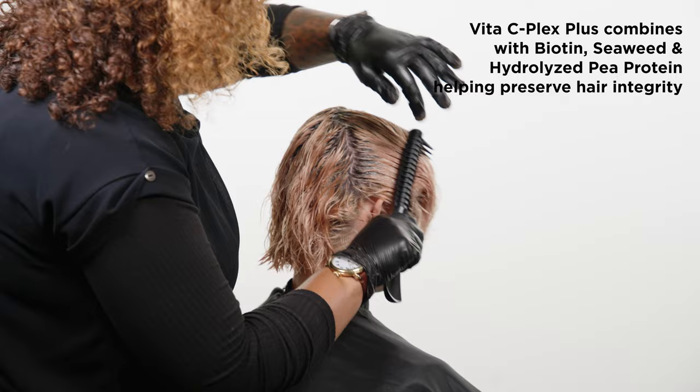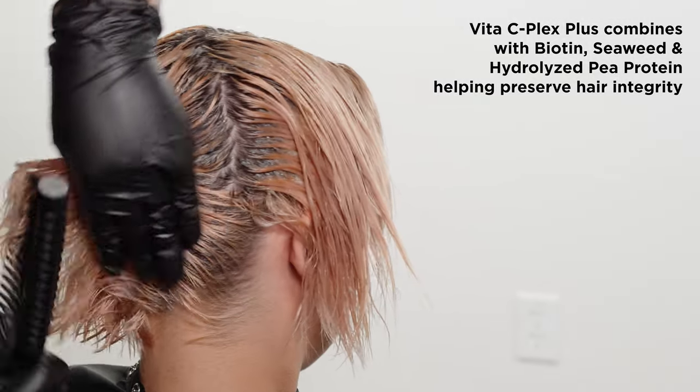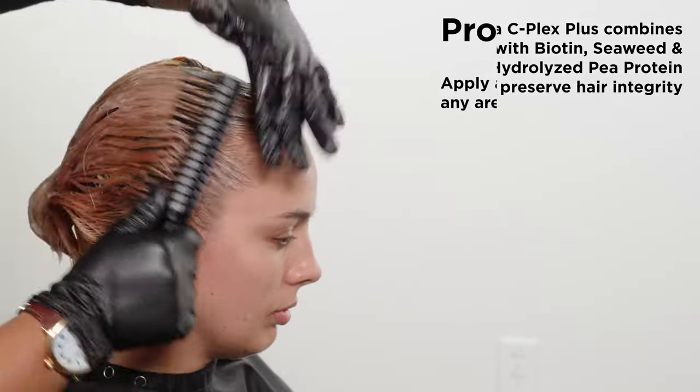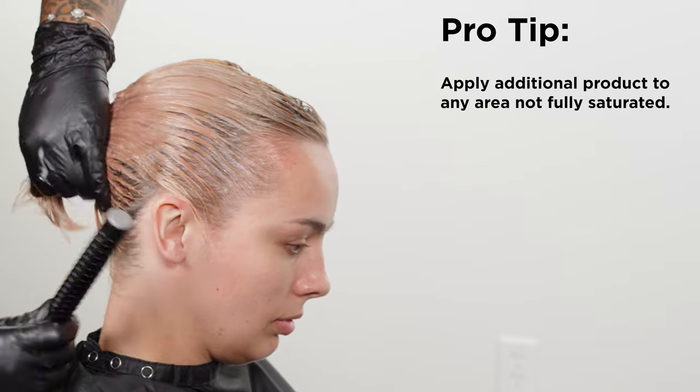The Vita-C Plex Plus combines seaweed, biotin, and hydrolyzed pea protein to help protect and preserve hair integrity. It's free from sulfates, parabens, gluten, fragrances, silicones, and it's vegan.